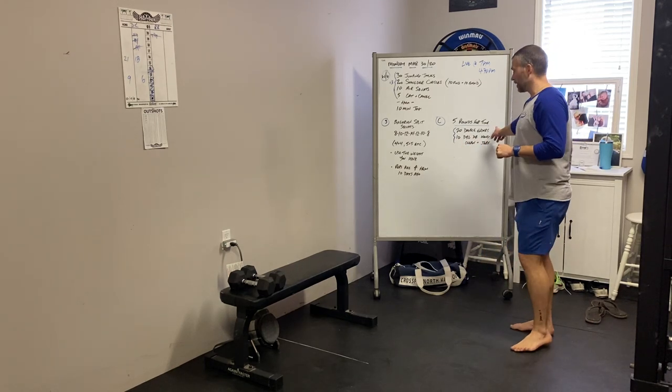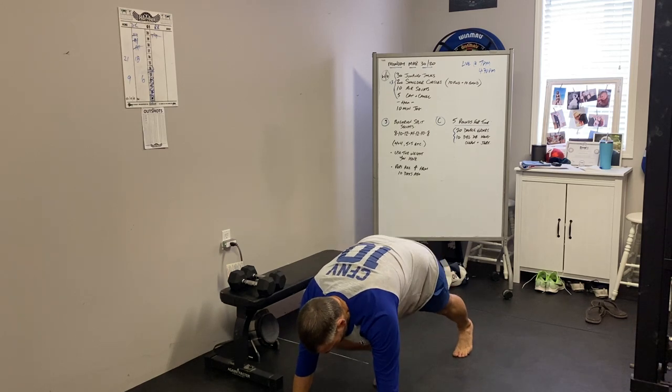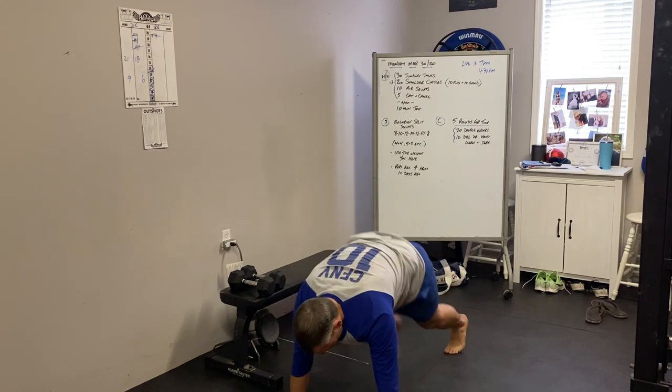Double unders — skipping. If you're doing single unders just double the count, maybe 40. If you're in an apartment and can't jump, do something to elevate your heart rate — maybe mountain climbers on a mat, bringing your knees to the chest just like yesterday. Get in the mountain climber position and count one, two, three, four.